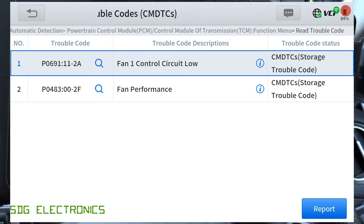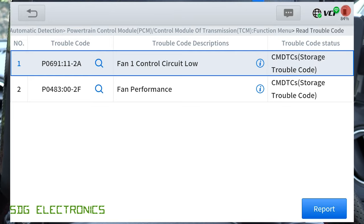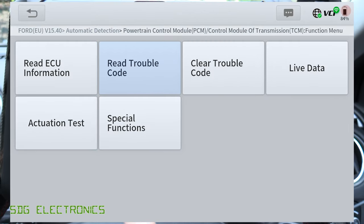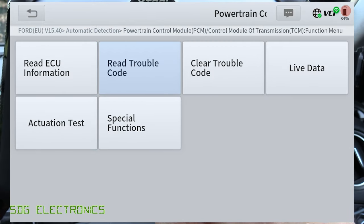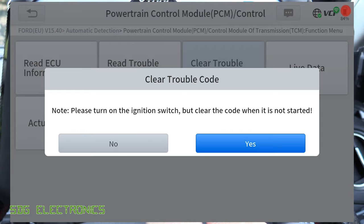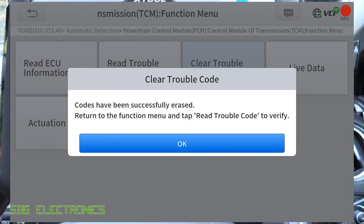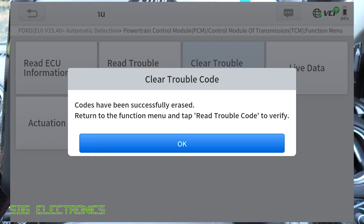It says fan control circuit low, which suggests that line is probably shorted to the chassis — although it is occasionally shorted to the chassis because the fan is working appropriately at certain times. We can go through, and if we wanted to, we can clear the trouble codes. This trouble code did go away for a while, so it's not a continuous fault.